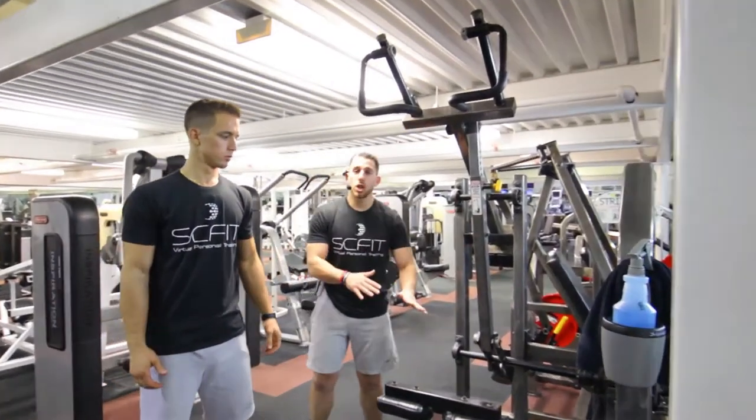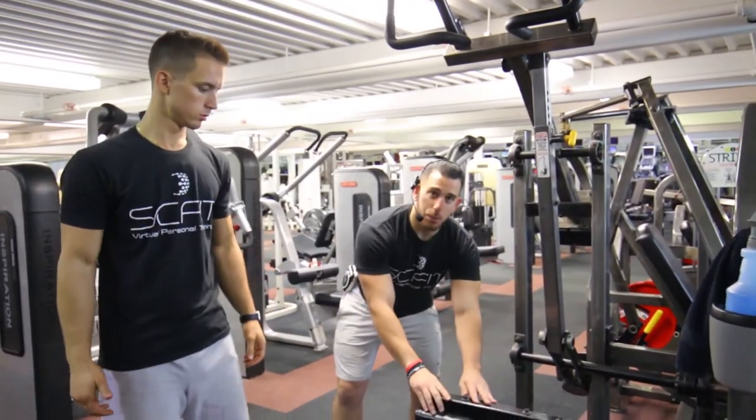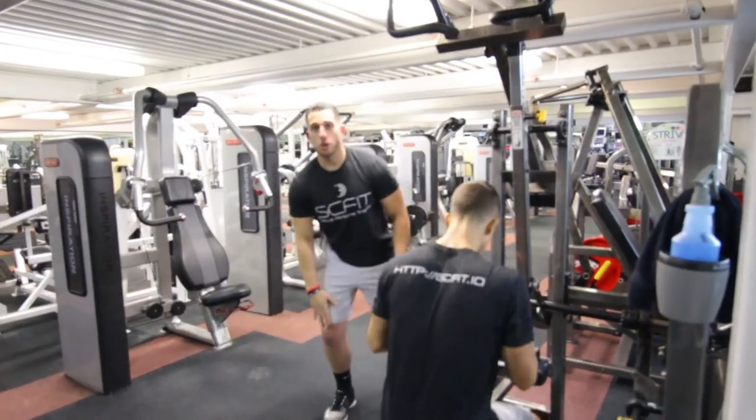All right guys, so this is a lat pulldown. Before you start the exercise, make sure that your feet are planted and make sure that this is nestled safely on top of your knees.